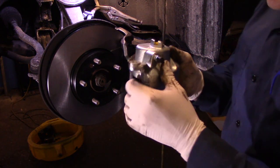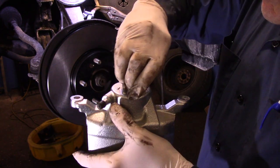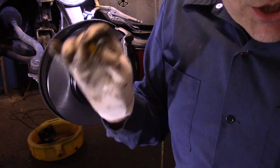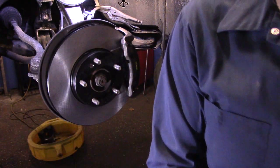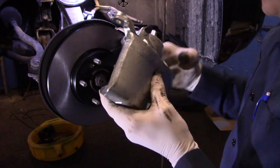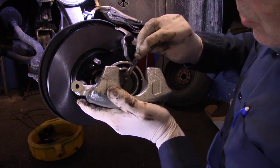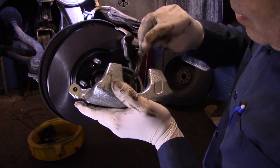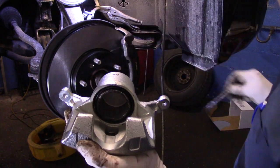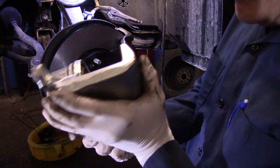Now take out that little plug in the back of the new caliper. I usually take that piece and put it in the old caliper so we don't have a mess inside the shop dripping everywhere. Now before we put the new caliper back on the vehicle, every place that the brake pad is going to touch on the caliper, put a little bit of synthetic grease — on here, on this side as well, and here too.